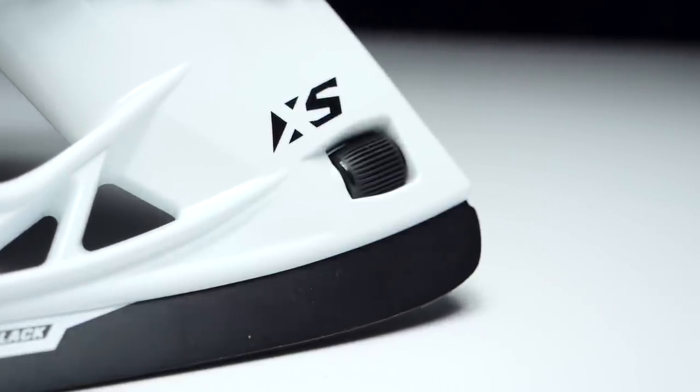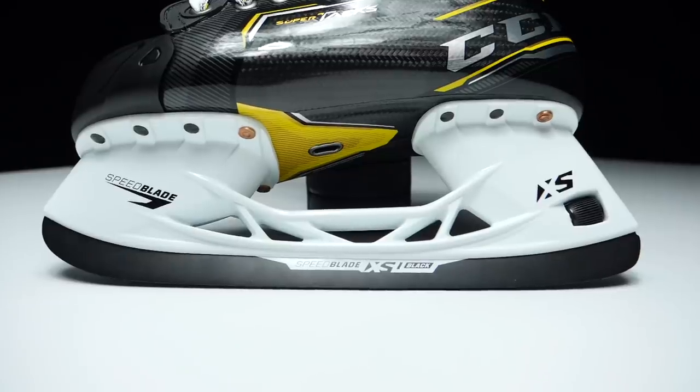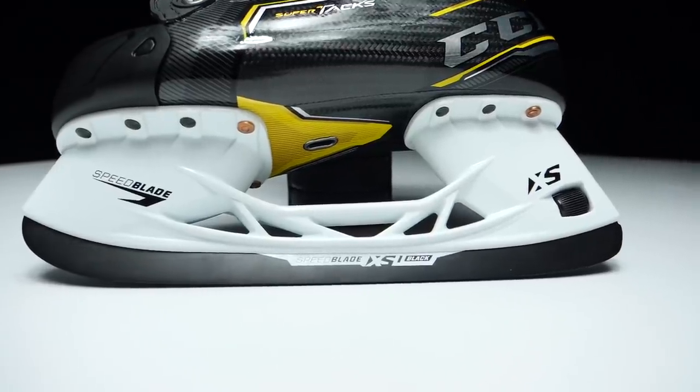From a convenience perspective, hands down the XS holder from CCM wins here. It secures the blade in a much more secure fashion, so you have less pop-outs. To my recollection, I've not had or heard of anyone having a blade pop out of the XS holder, but I've seen countless blades popping out of Bauer's LS Edge. CCM wins a point here, so it's 1-1 between both brands.